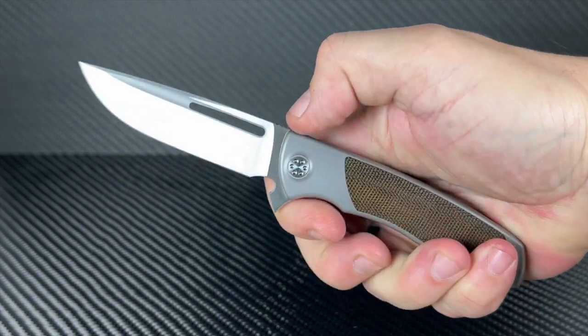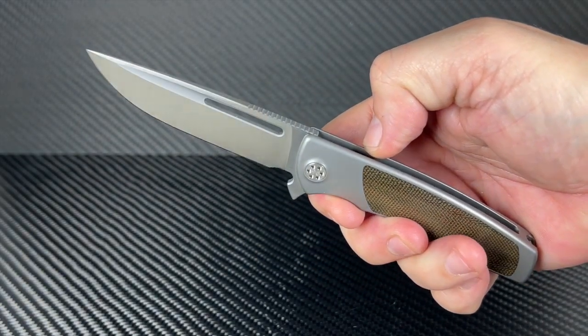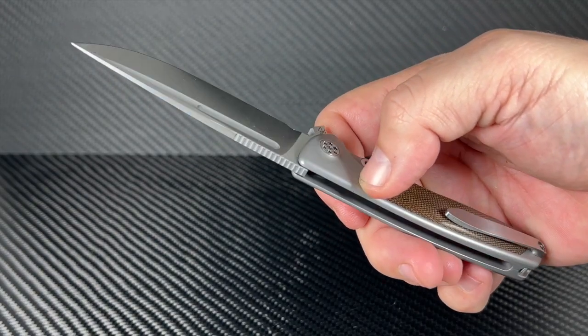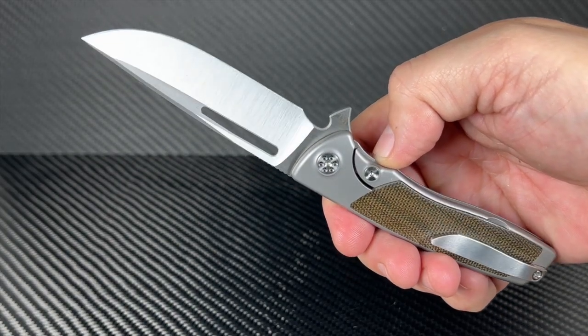And in hand, it feels like the kind of blade you'd use for almost anything. Sharp by Design is a company from uber-innovator Brian Nadeau and has been upping the ante on simple yet modernly designed blades that feel like classics from the past.